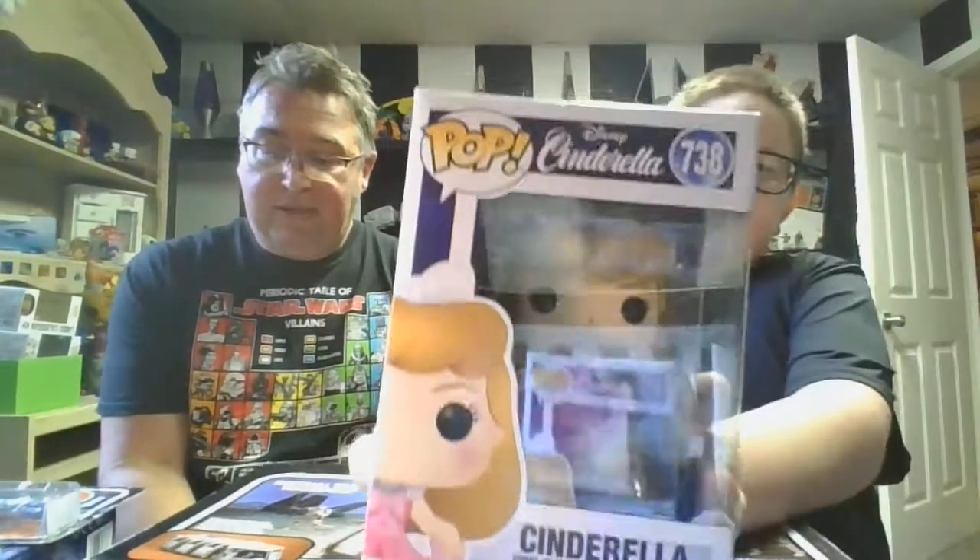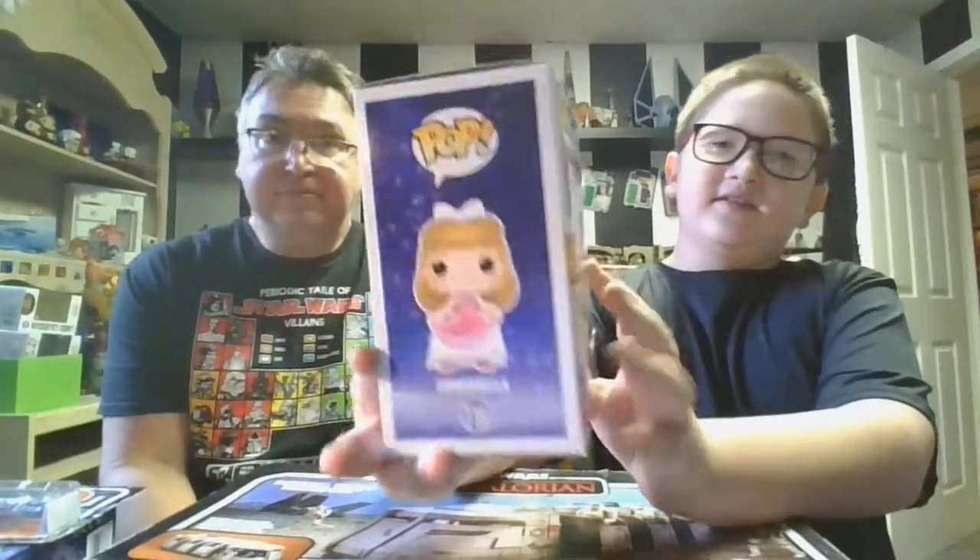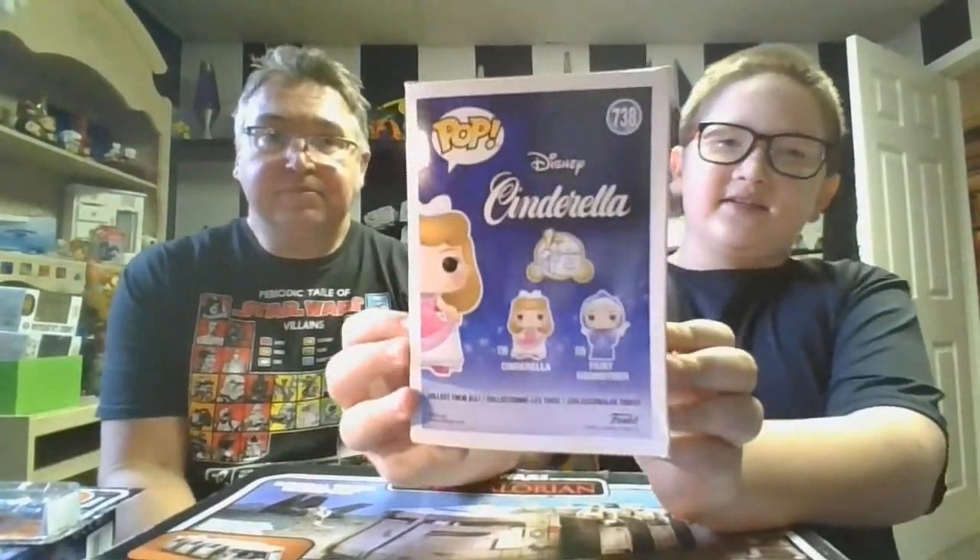Let's start with Cinderella. Here's the front of the box, here's the side, other side, and back. Very nice. Now let's get into it — let's dive into Cinderella.